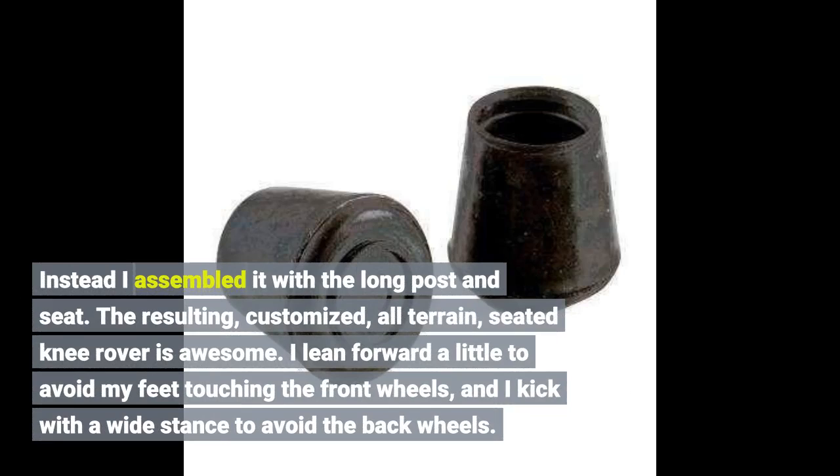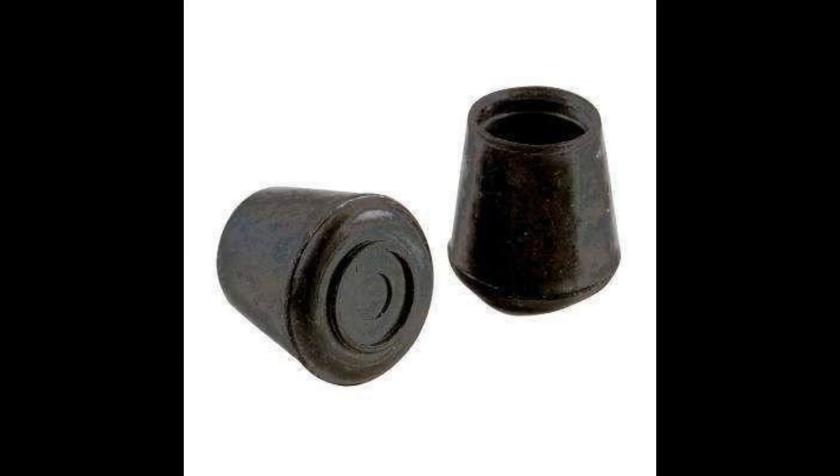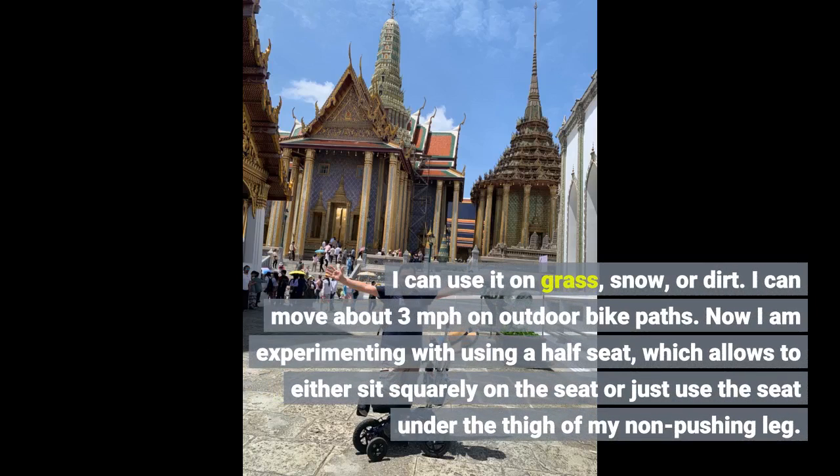Instead, I assembled it with the long post and seat. The resulting customized all-terrain seated Nirover is awesome. I lean forward a little to avoid my feet touching the front wheels and I kick with a wide stance to avoid the back wheels. I can use it on grass, snow, or dirt, and I can move about 3 miles per hour on outdoor bike paths.